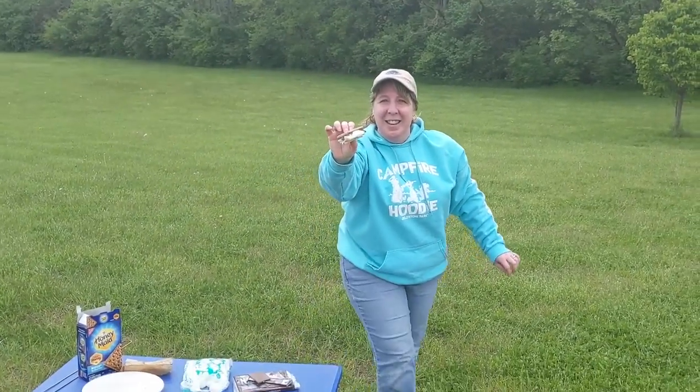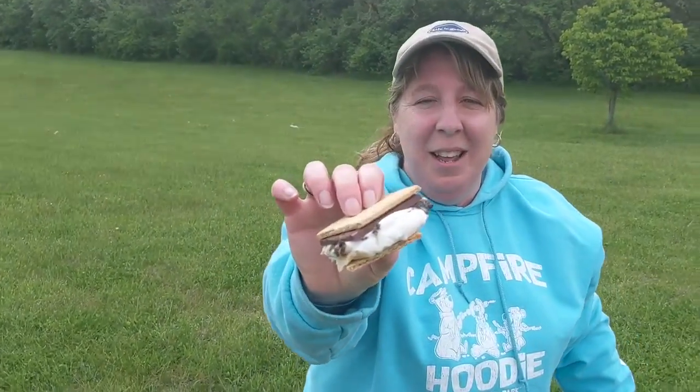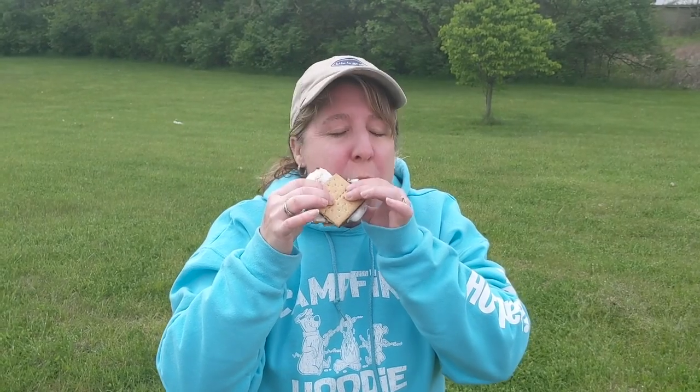And here is the real fun part: taking a bite. So good. Thanks for joining me today in s'mores making class.